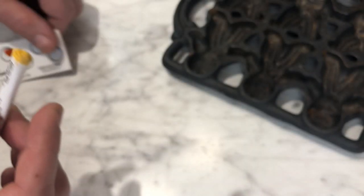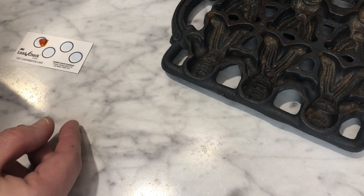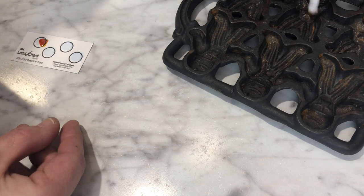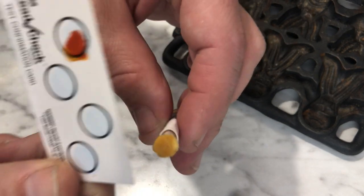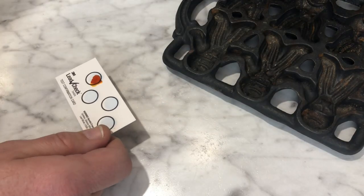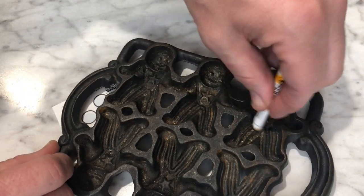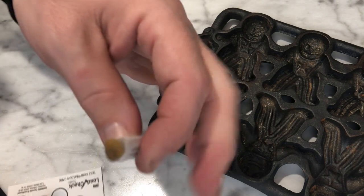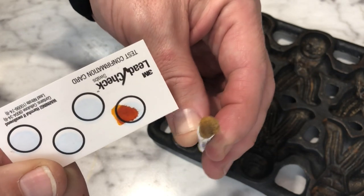So it should be very easy to tell if this pan has lead residue on it. All we have to do is touch the swab to the affected areas and see what we get. The end result is good news — this is definitely not turning red. Let's try it one more time just to be sure, putting it right on the questionable area.